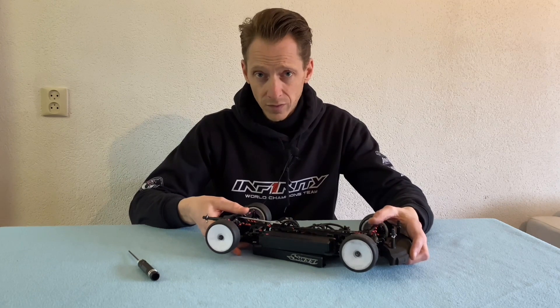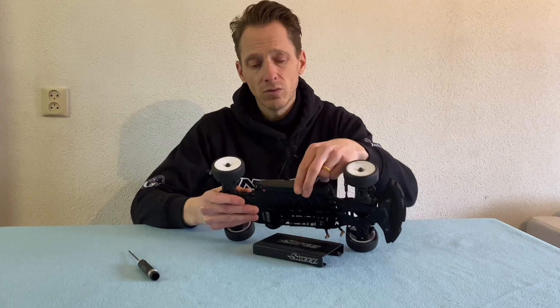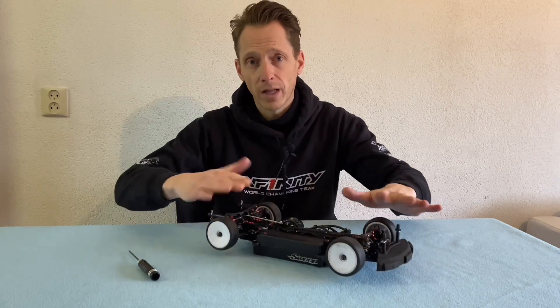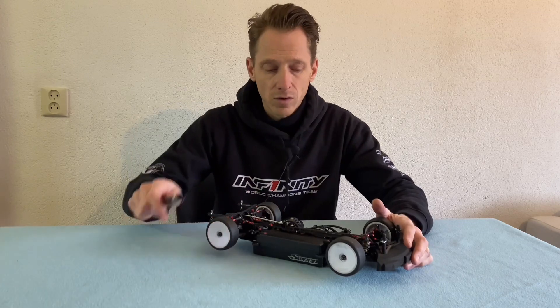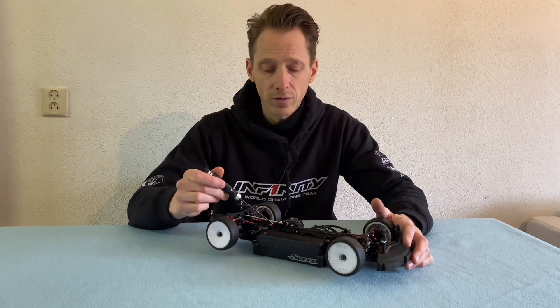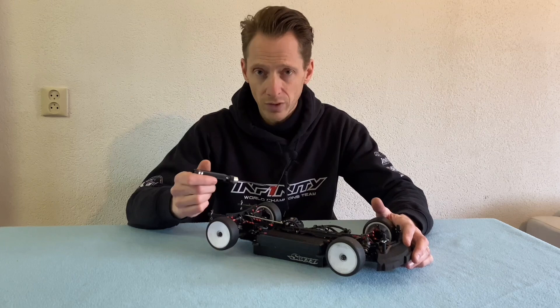Another thing I want to talk about in this video — and this is the most important part — is how much you have the battery inside or outside for the weight balance left and right. For example, with a heavy big battery for stock class racing, I recommend having the battery holder stops in the car as much as possible inside, and I will show you that later.